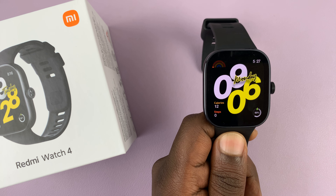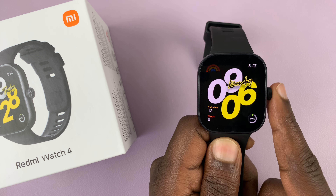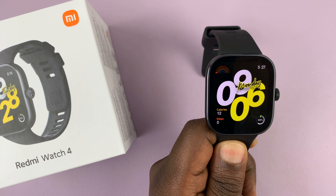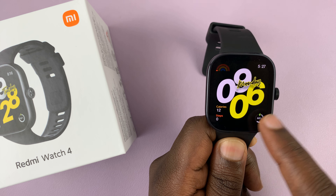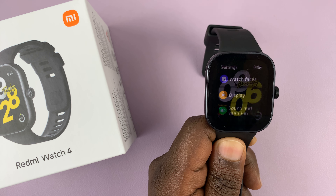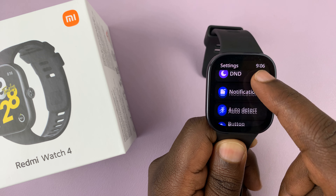I have the Redmi Watch 4 and I'll be showing you how to choose what notifications do on your watch. Go into Settings by swiping up and tapping on the Settings icon, then scroll to Notifications.